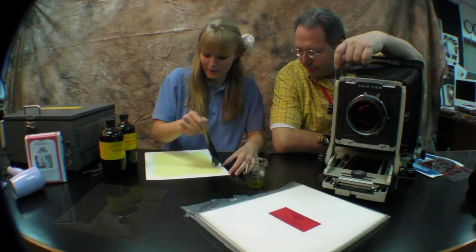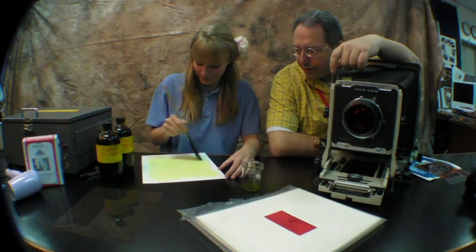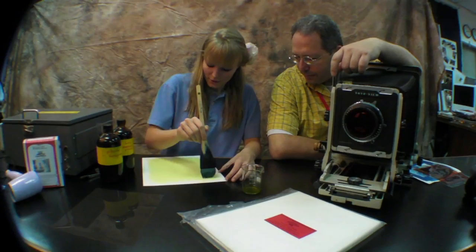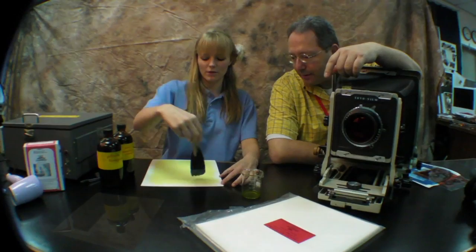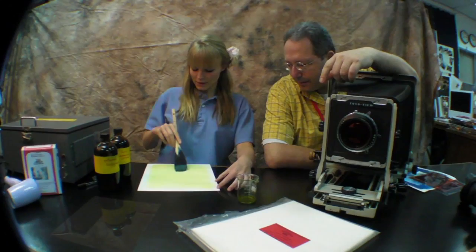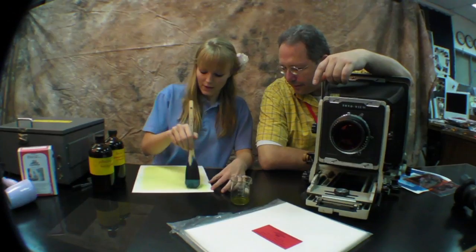I'm evenly spreading out the emulsion on the paper with a good gentle stroke. Depending on what you want the sides to look like, you can add different strokes onto the sides to give it a little bit more of an effect — light brush strokes at the edge of your picture to give it more of a modern look. Once the emulsion appears to be evenly distributed, the next step is the drying process, which I will do with a hair dryer.